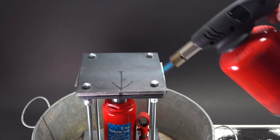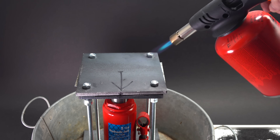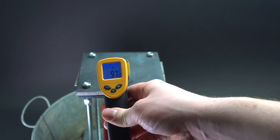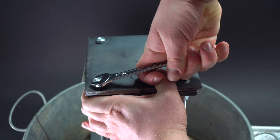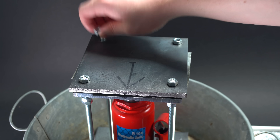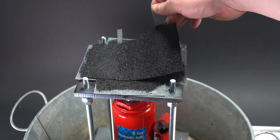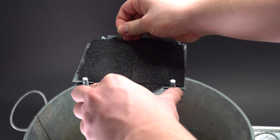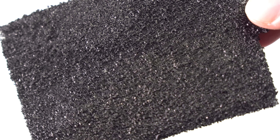However, if you cannot wait so long, you can speed up the process by heating it up. I am heating up the place with a burner to about 100 degrees Celsius, then leaving it for 14 minutes. In 40 minutes it hardened and I could loosen the nuts and check what I've got. Generally speaking, it looks quite good. Now I have two freshly made cathodes.